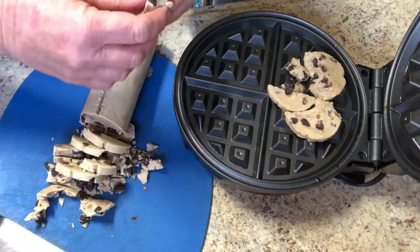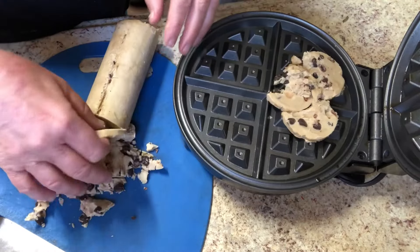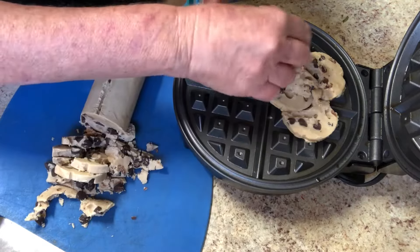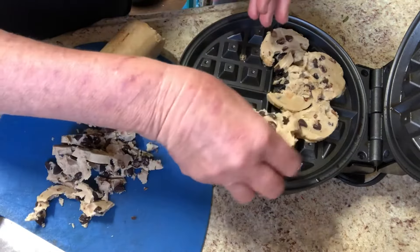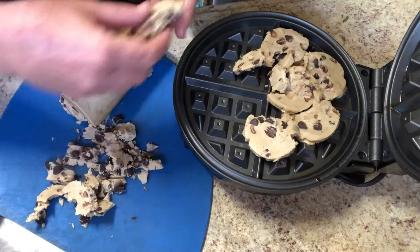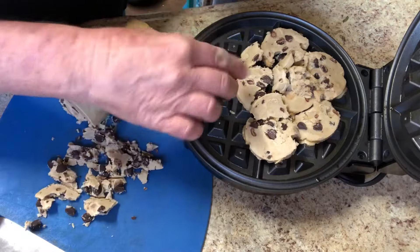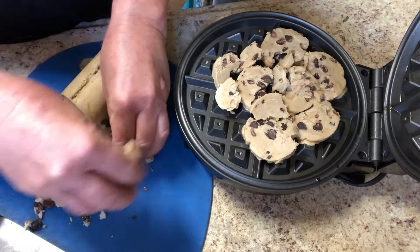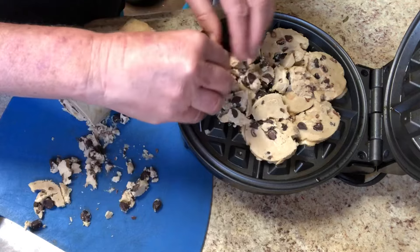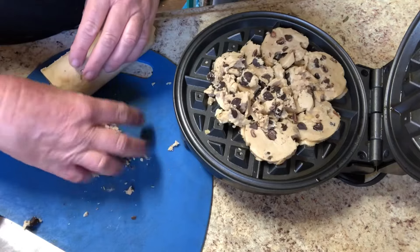I'm really looking forward to this. Eddie and I have been really sick and going through some challenges these last couple weeks, so I think having cookies in the waffle iron would be a kind of nice way to end the week here. I'm filling in all the holes. This is about a third of the cookie mix on this little waffle iron surface. I'm going to finish this up and then close the lid.